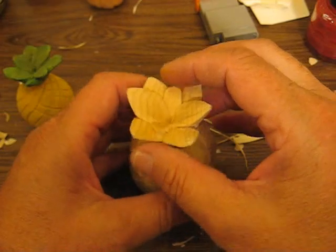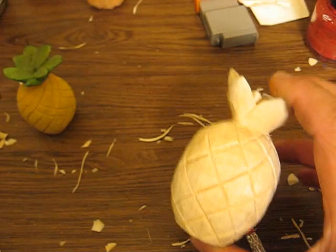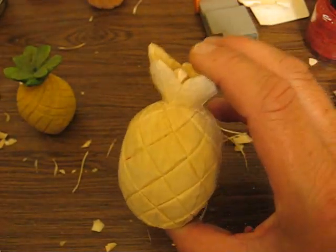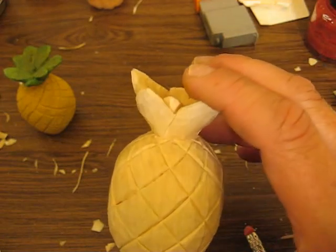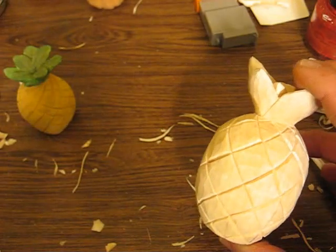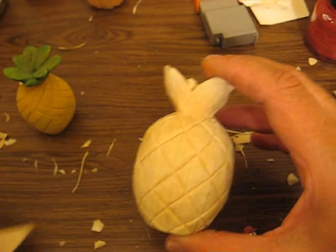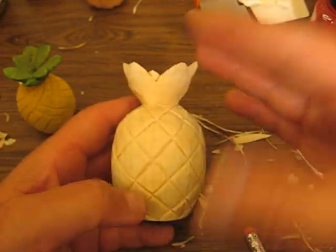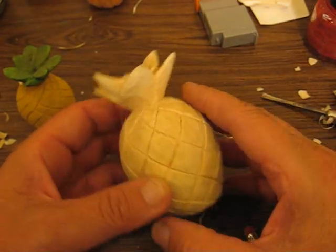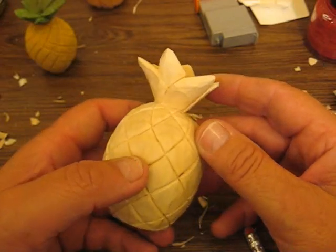Now, I'm going to plan to do the ornament of this — the flat style ornament. That will probably be after this. It will be a flat style just like the angel was, on one side so you can hang it in a tree. It will be the same concept but very quick. I know a lot of you folks enjoy doing ornaments.